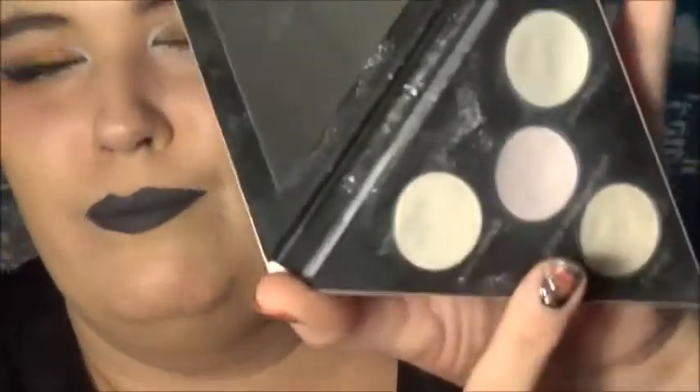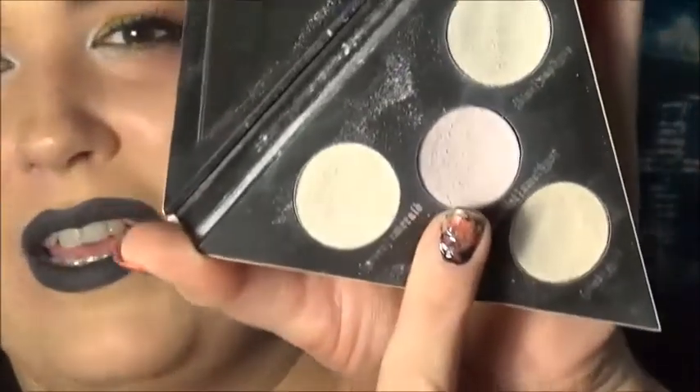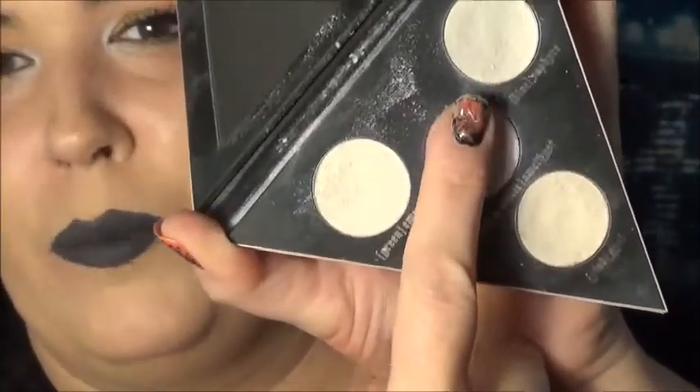Once you have your lipstick on, you're going to take whatever eyeshadow look you're going for — I'm choosing the holographic. I'm going to use all four of these colors and I'm going to start with the purple and go to the outer corners with that.